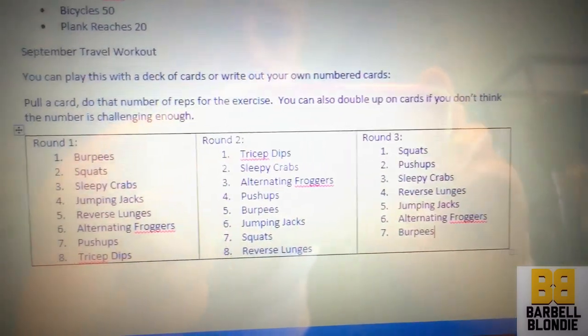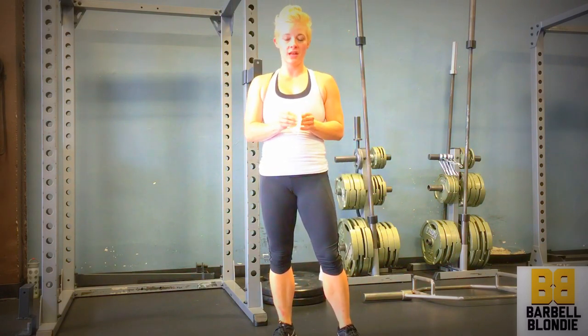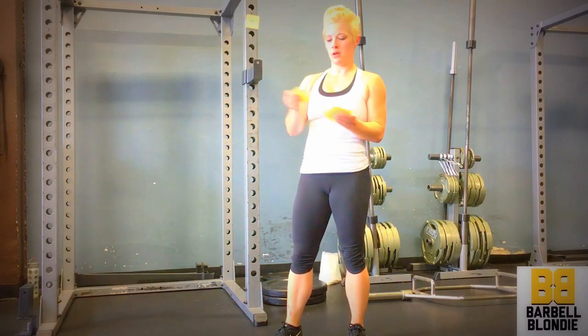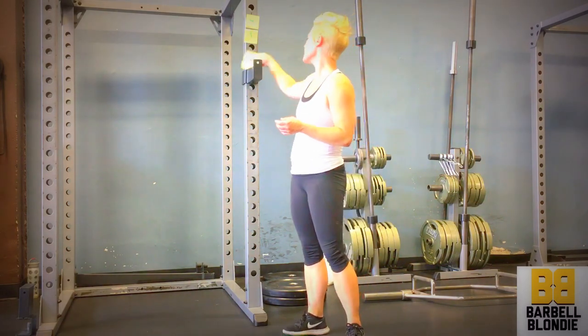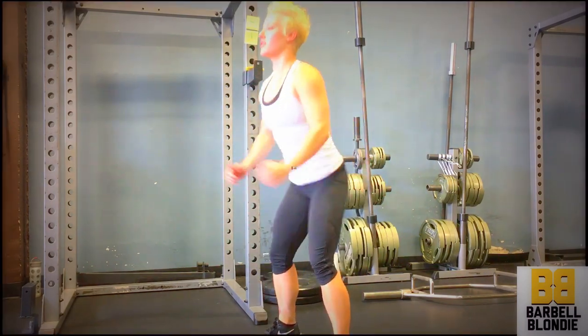Next up in round one is squats. I need to pull a number of reps for my squats. I pulled the number four, but I definitely want to do more than four squats. Then I pulled the number nine — I don't want to do 49 squats because that'll take too long, but I could do 13 squats, so that works.